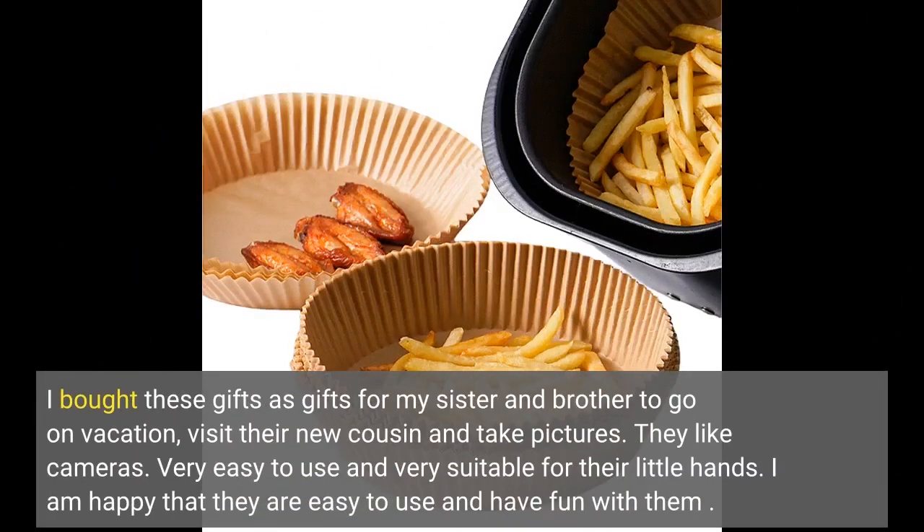I bought these as gifts for my sister and brother to go on vacation, visit their new cousin and take pictures. They like cameras. Very easy to use and very suitable for their little hands. I am happy that they are easy to use and have fun with them.